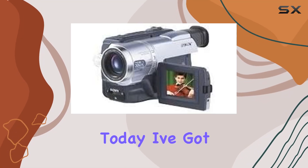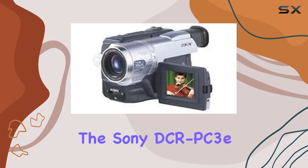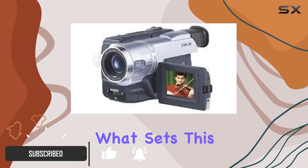Hey everyone, today I've got an exciting review for all you tech enthusiasts out there. We're diving into the Sony DCR PC3 Mini DV PAL system camcorder, a real gem in the world of vintage video equipment.